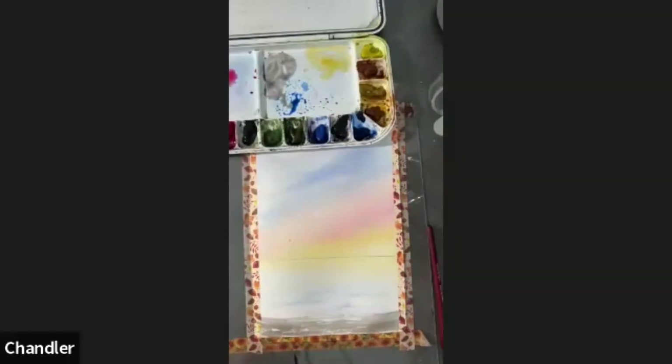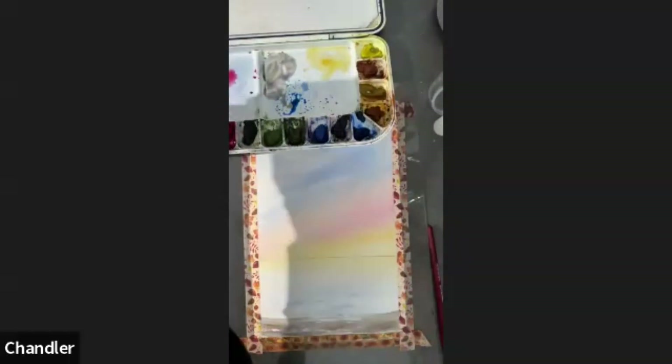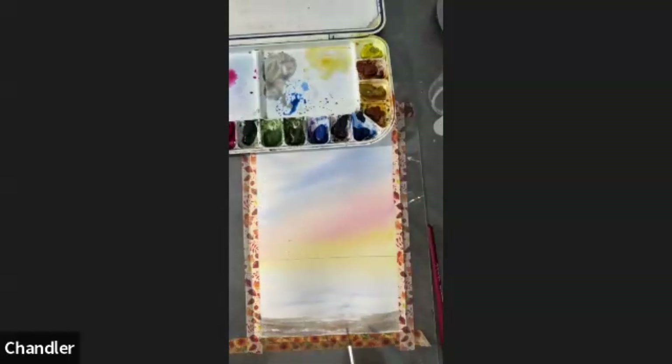I painted the sand using browns mixed from the pink, the yellow, and the blue, and dry-brushed across, leaving some spaces to indicate the ripples in the sand. A little bit of a different color of brown just in places, to give it a little bit of texture. We could even do a bit of splatter if you wanted, but do remember to cover up the rest of it.